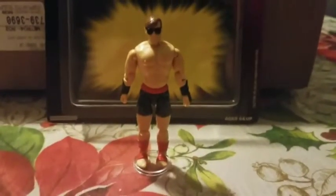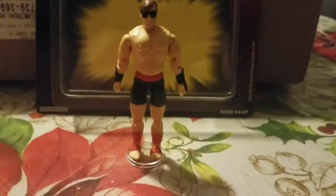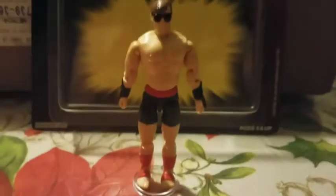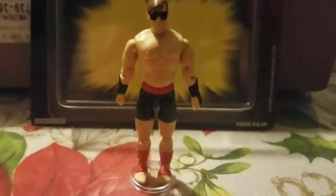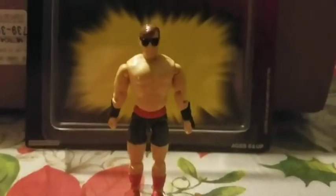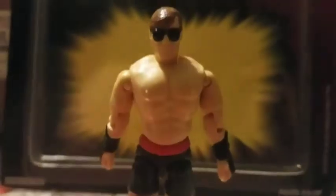So here we have Johnny Cage out of the packaging. He stands about 3 and 3 quarter inches tall. He does look a lot like how he does in the game, with the cool kickboxing motif. Here's a closer look — he has his little sunglasses.